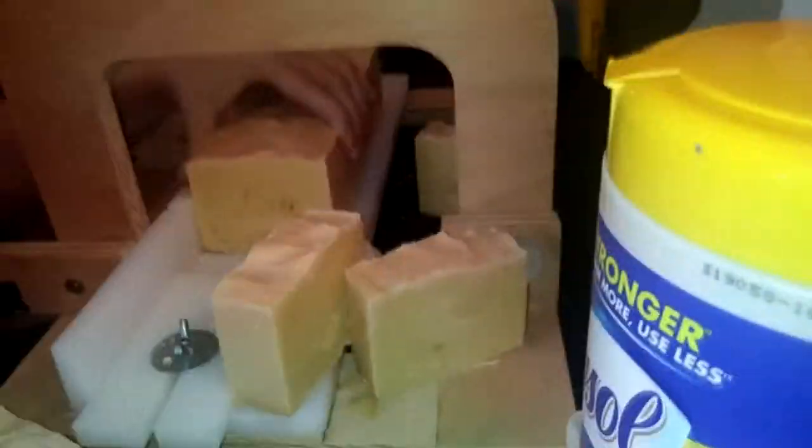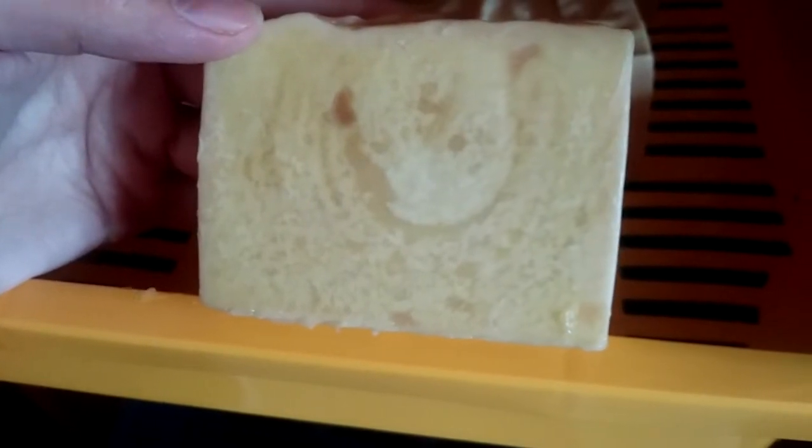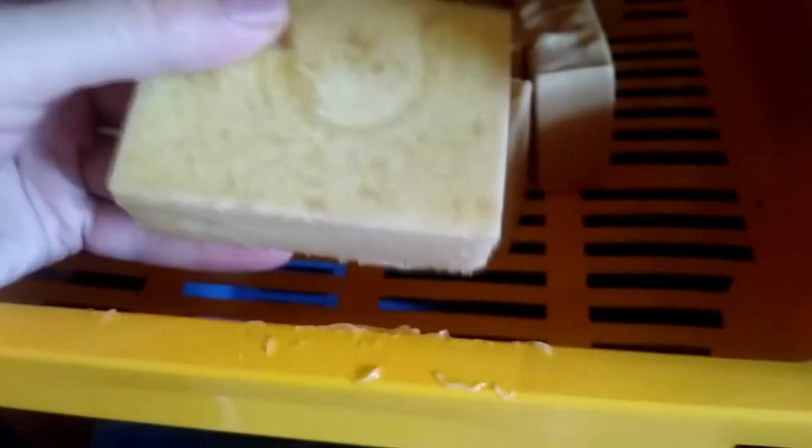When it came time to take the soap out and cut it, there ended up being a big pocket of lye pool on the bottom of the soap, and there was spotting all over — soda ash. At first touch it didn't seem like there was anything wrong, but the more I handled it the more it started to burn me, especially when I got that lye water from the lye pool on my hands. I don't want anyone to get hurt using my soap.